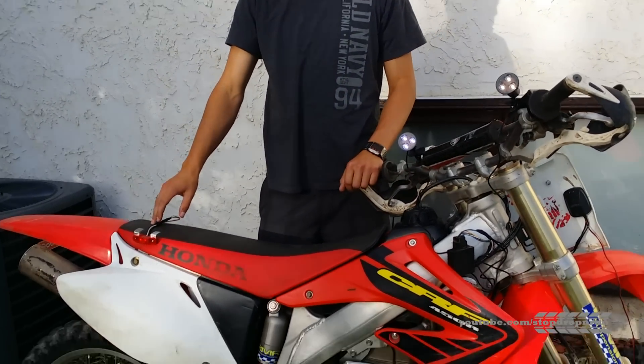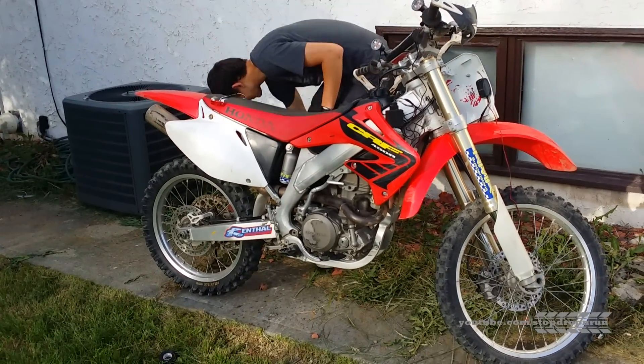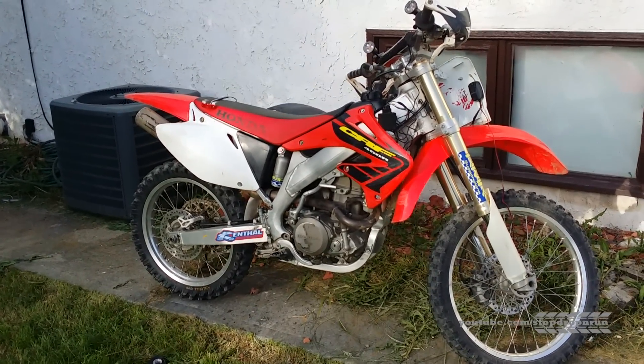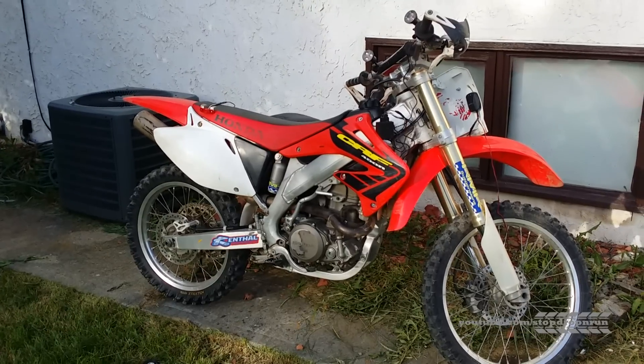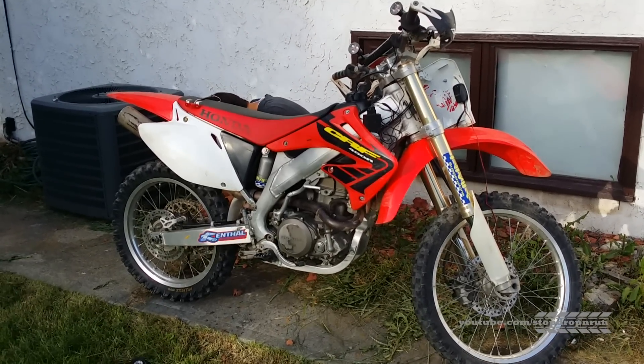We'll just mount it and we're done. Thanks for watching, guys. If you want to see more stuff on this bike — see it in a mud hole, see this guy go nuts in some mud — make sure you check out the channel. See you guys next time, thanks for watching.